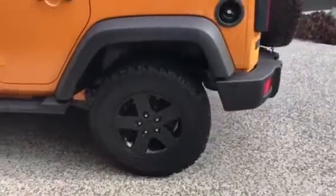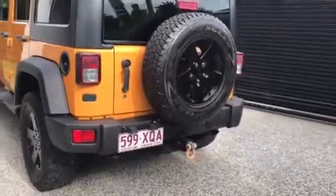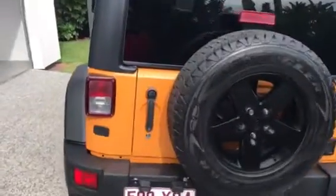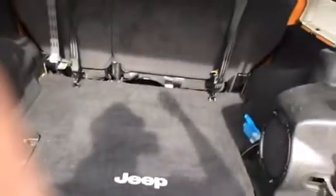This is without doing any height modification, so this is how the rear part looks like on my Jeep Wrangler. You can see the spare tire mounted at the back.